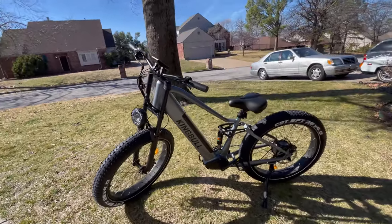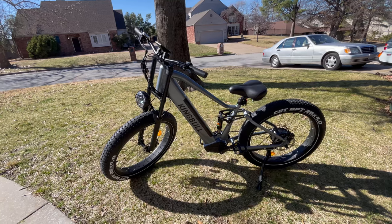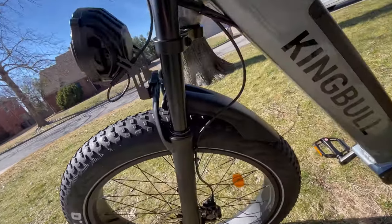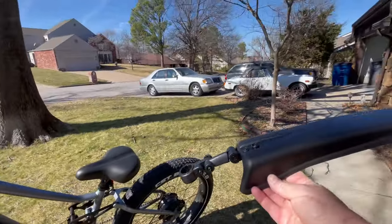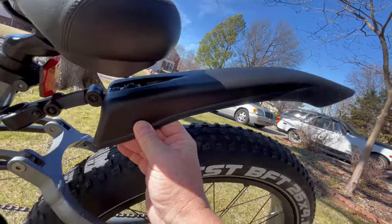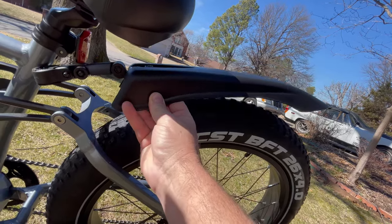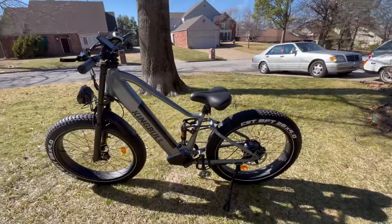It's a gorgeous bike and I haven't even attached the fenders. Let me show you what the fenders look like — I chose to leave them off because it gives it a more rugged look. If you do want to attach the fenders, you can put the front one on either way — personal preference. The rear fender attaches right here and sits up wherever you want it. The company asked me to leave it off, so we're going to take the bike for a ride just like this.